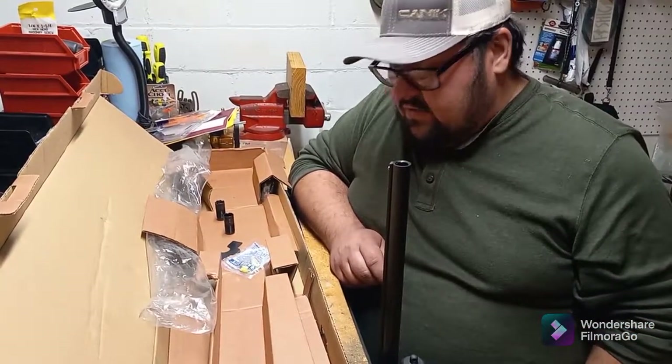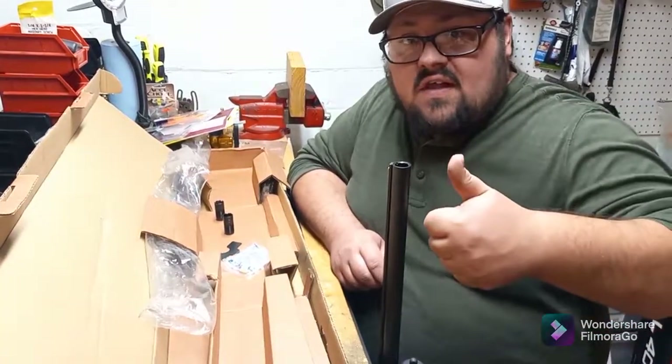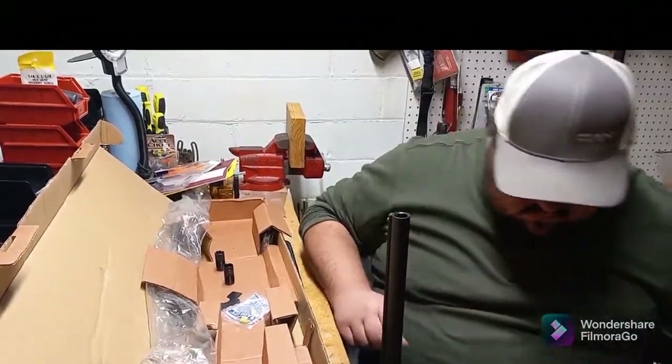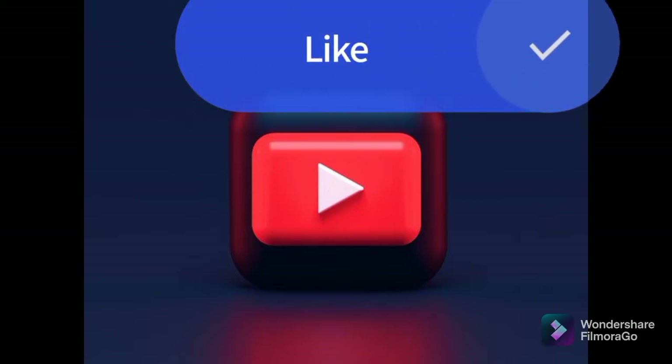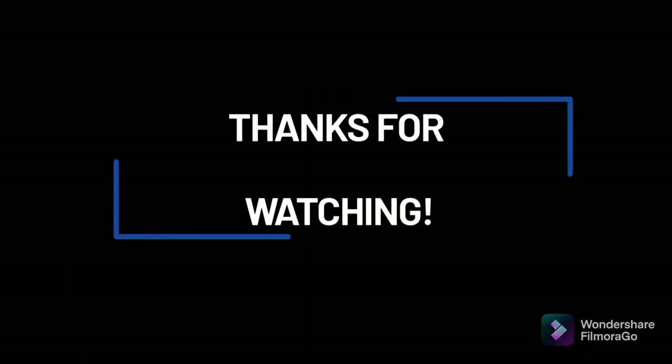That's all I have for the unboxing. Hopefully we get some shooting done with it soon. Thanks a lot for tuning in.